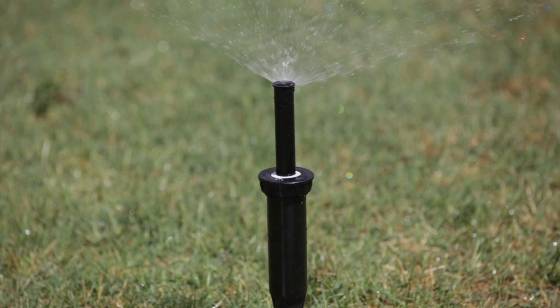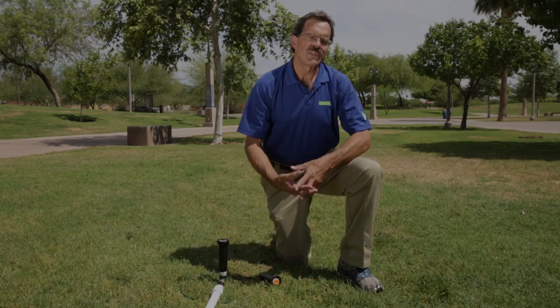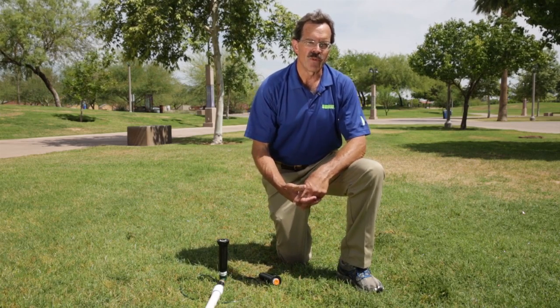As we turn off the water, you'll see the spray head pop down instantly and no water being lost. You've seen for yourself how the SAM check valve helps to eliminate low head drainage, preventing all that water from being wasted.